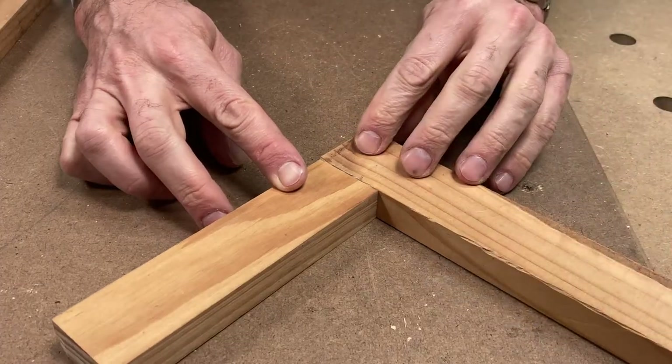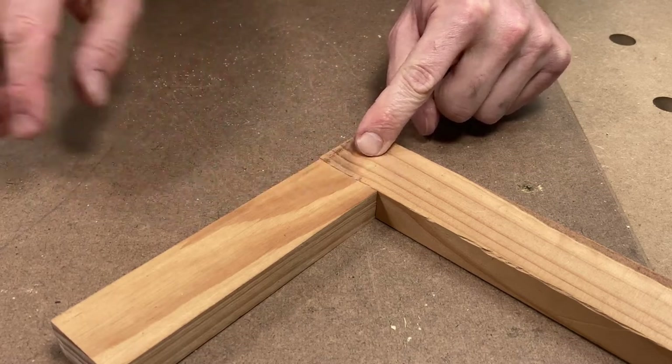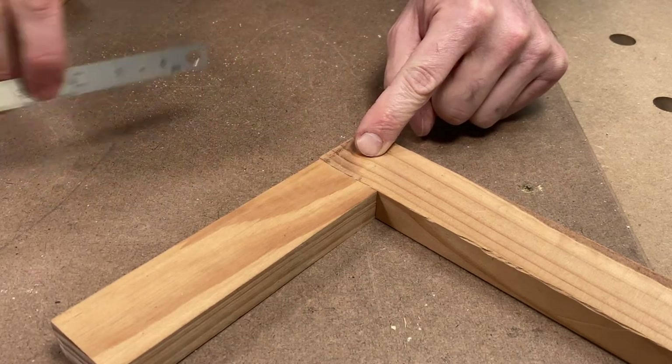With these two I've actually swapped out the hand-cut version with another machined version and the fit is much better, but it still did require the final adjustments with the chisel.